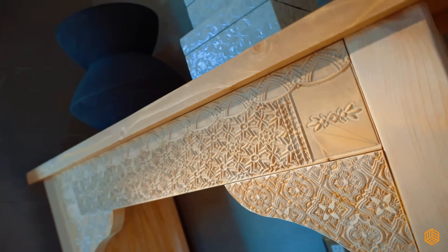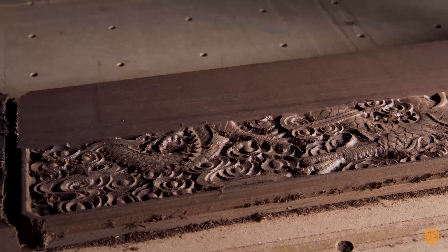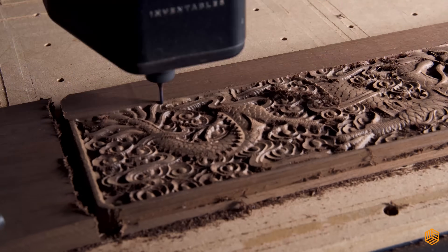And with the ability to add 3D carved elements, you can elevate designs like door panels, turning them into ornate, one-of-a-kind masterpieces.